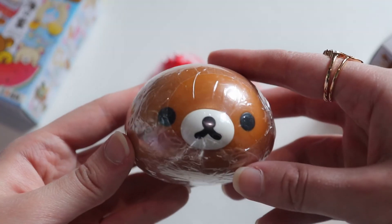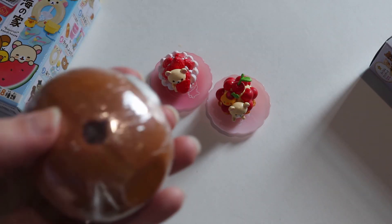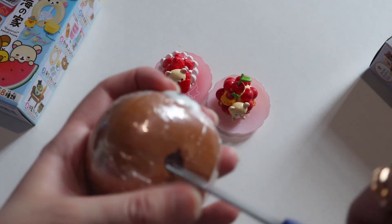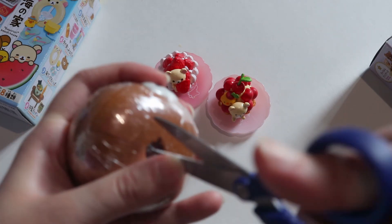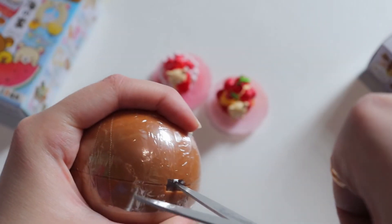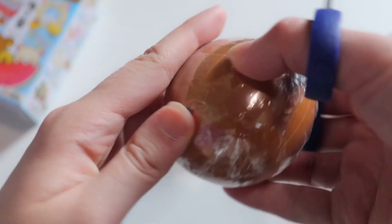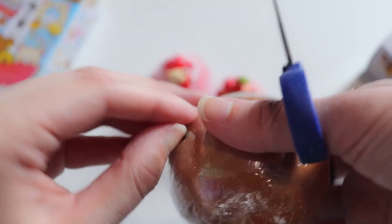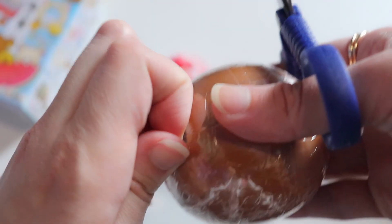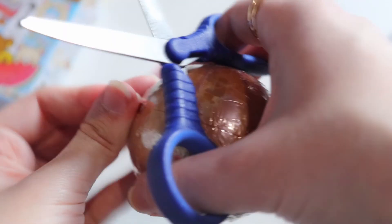The next thing I'll open is this cute Rilakkuma figure that's kind of like a Gundam-type figure — you have to put it together. This was from a gashapon machine. The other choices in this series included a couple of Rilakkuma variations and maybe a Gorilla Kuma, and when I went I got this really cool one.